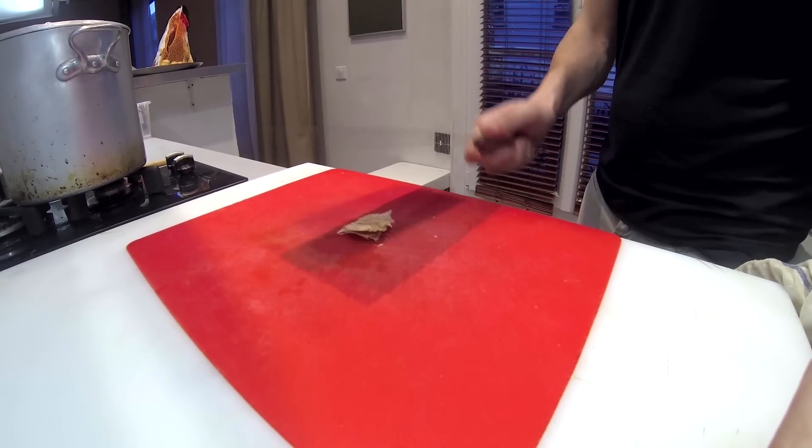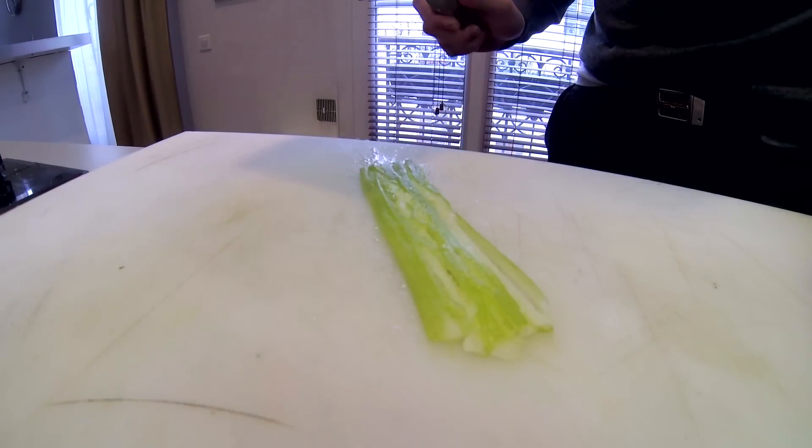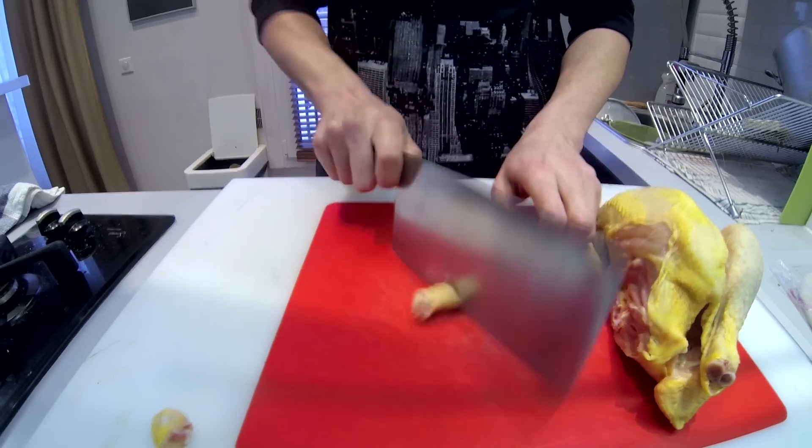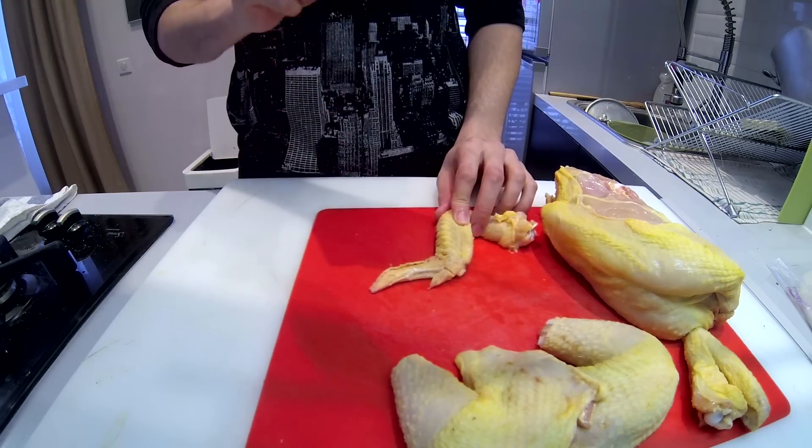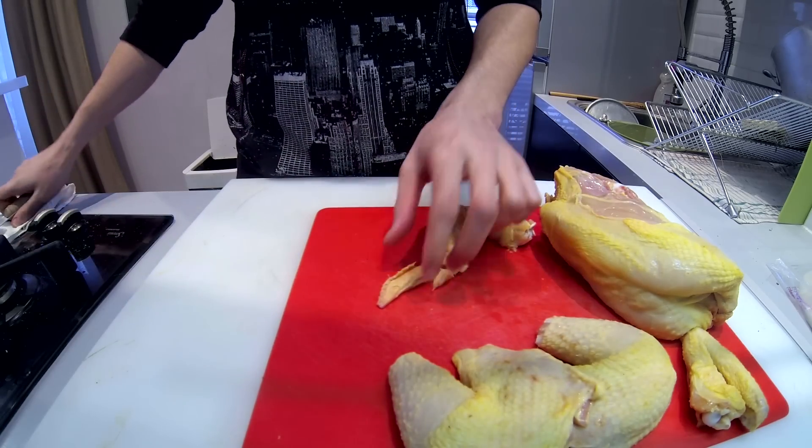Bashing — very useful for peeling garlic or to secure round-shaped veggies before chopping them. Bone splitting — even if it is not a butcher cleaver, it still has the necessary weight to split light bones like chicken bones, for example.